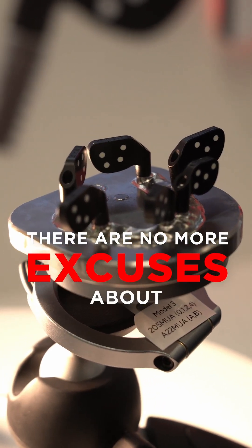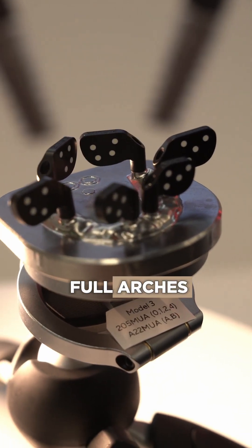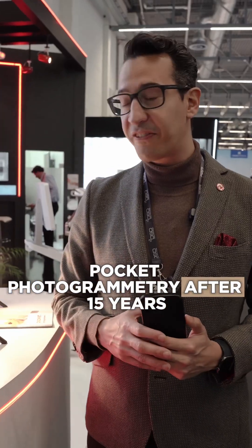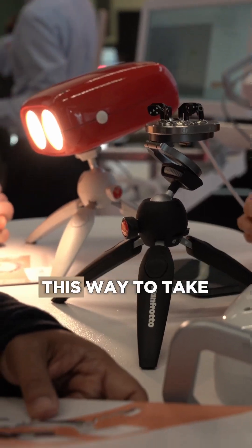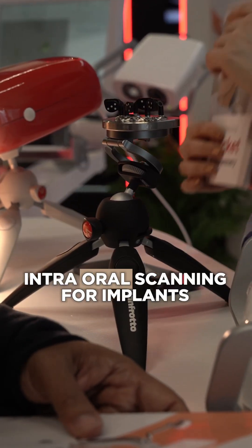There's no more excuses about no precision when you are doing full arches. Pocket photogrammetry. After 15 years being the gold standard of internal scanning, they are just launching something that is disrupting this way to take internal scanning for implants.